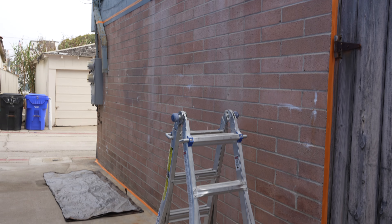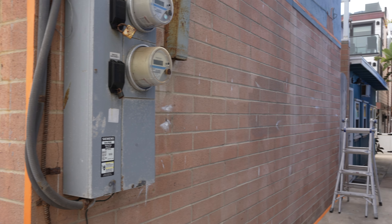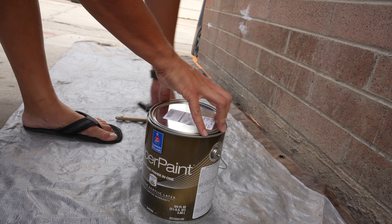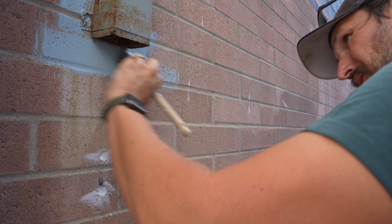A few months ago, we decided that enough was enough for this sad, dingy walkway outside of our short-term rental in San Diego. A mural seemed like the perfect solution. Our original plan was to hire a muralist to do it, but the more we thought about it, we decided it was something we'd like to try ourselves. So we drafted our design plan, got all our materials, and started painting, only to realize that we had made a very critical mistake.